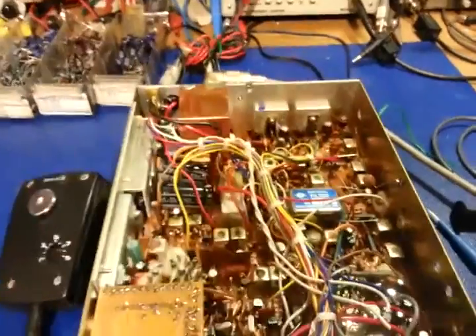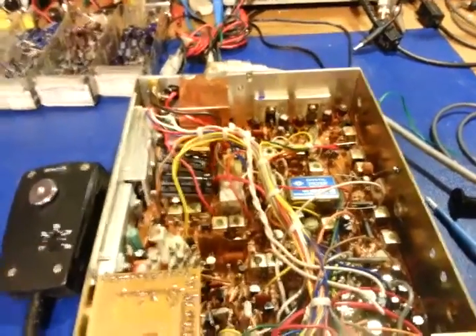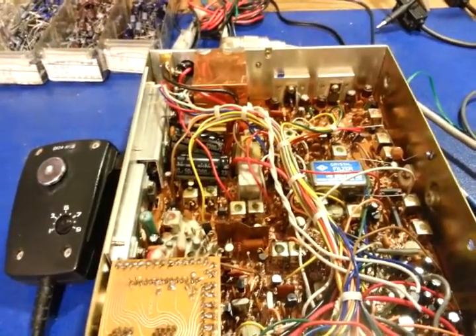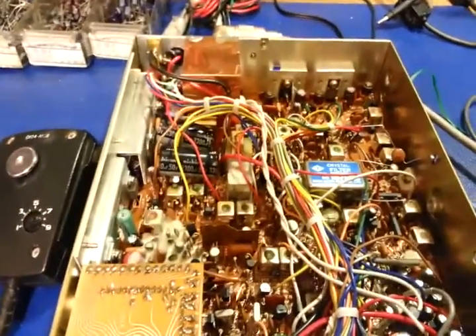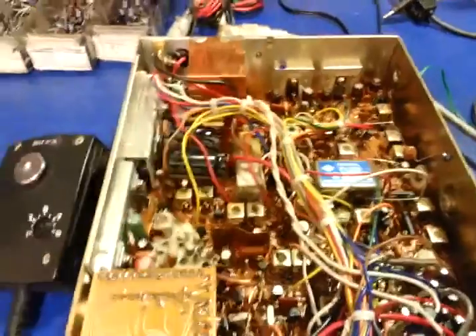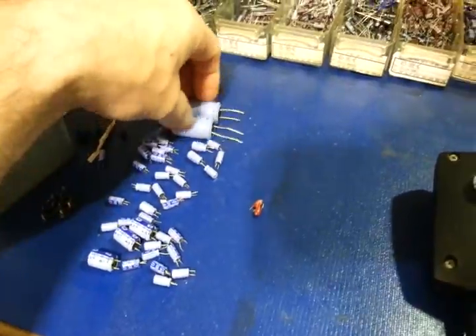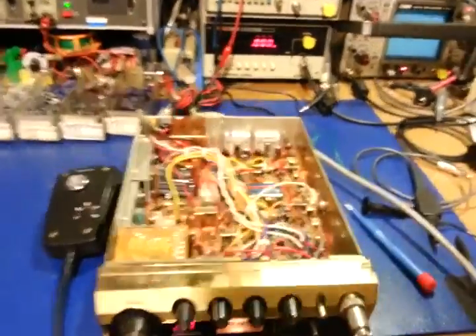I just wanted to show how simply replacing the electrolytic capacitors has basically brought this radio back to life. The receive was nightmarish — it sounded like a blender, very low sensitivity, static through the roof. Output power was low, modulation was really low — a lot of that would have been caused by some of the larger aluminum electrolytics in the audio circuit starting to go bad. Now I need to get the alignment done on this one.